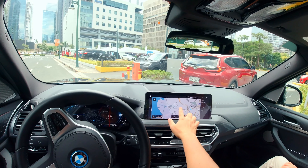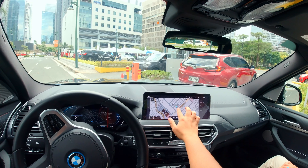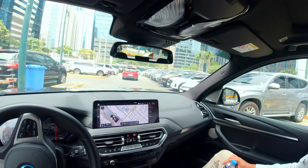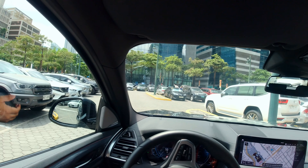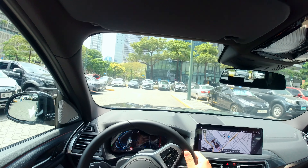This one being the iX3, it has blue accents right here. You have your 'i' badging there. As with every electric BMW, you have a blue accent around the iconic logo. This one is finished in Sophisto Gray and being an M Sport, you have M Sport specific wheels, M badging, and a functional side blade right there.